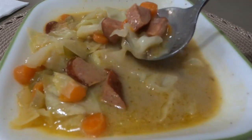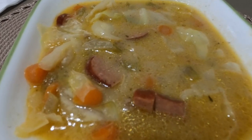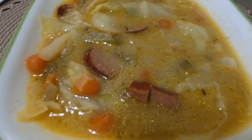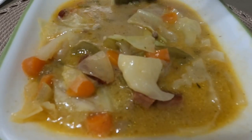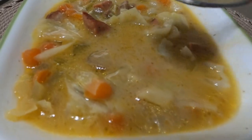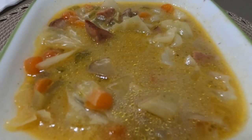Cook your sopas, Kapinay! It's a complete meal — sarap! Let's eat! Cook your sopas and enjoy your cooking! Thank you for watching! Please like, share, and subscribe, Kapinay!